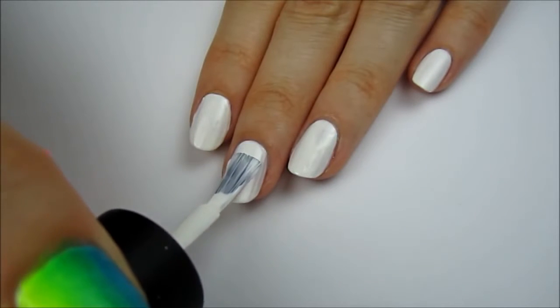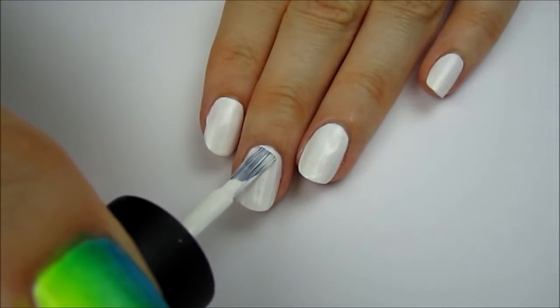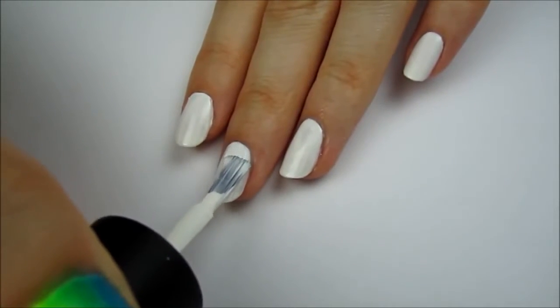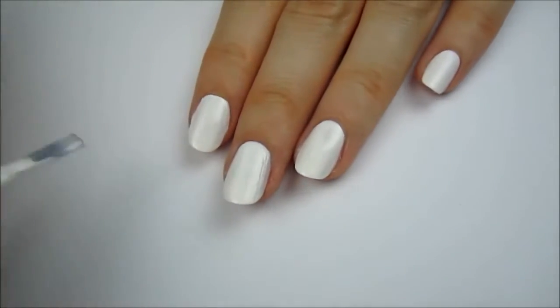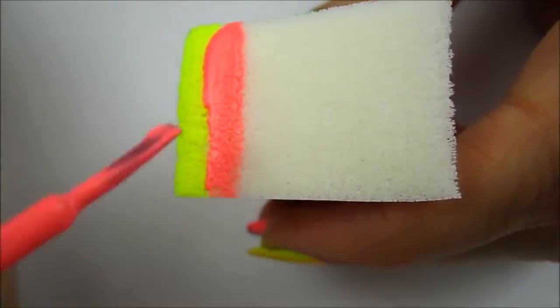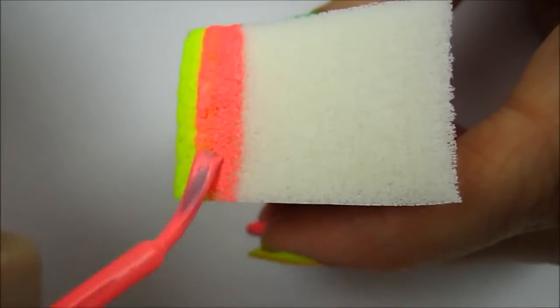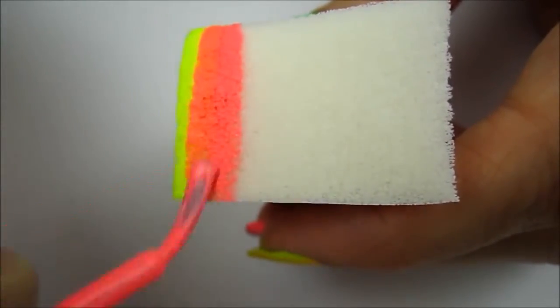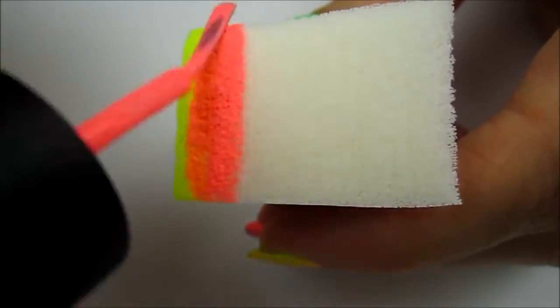Start off by painting all of your nails white. Next, you will need a porous makeup sponge. Paint a stripe of yellow, then paint a stripe of pink next to it. Overlap some of the pink with the yellow — this will create an orange stripe in the middle, giving you a yellow stripe, orange stripe, and pink stripe.